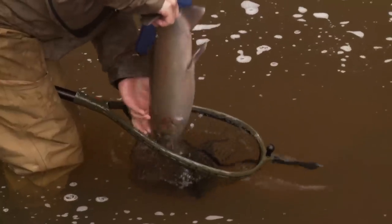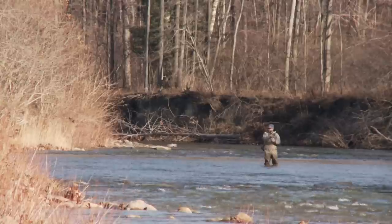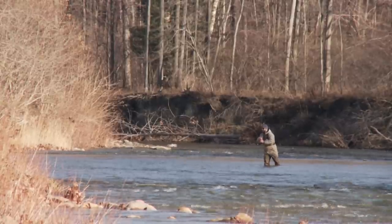Migratory rainbow trout called steelhead are highly prized trophies. They're beautiful and become leaping titans when hooked. For many anglers, Great Lakes steelhead are the ultimate challenge.